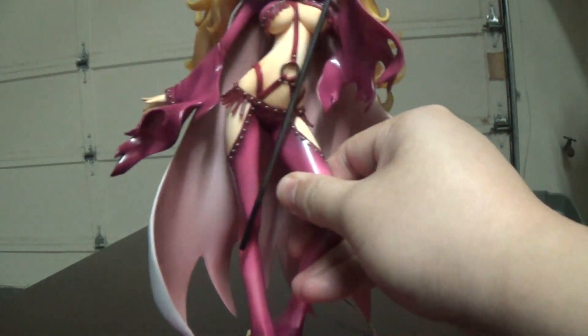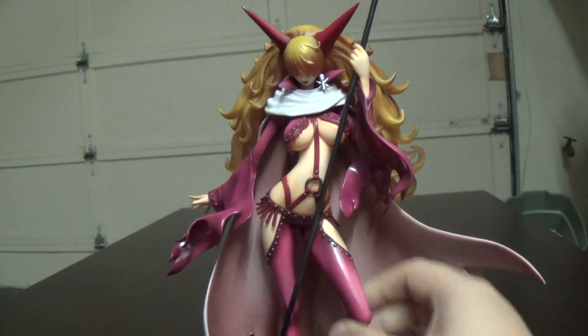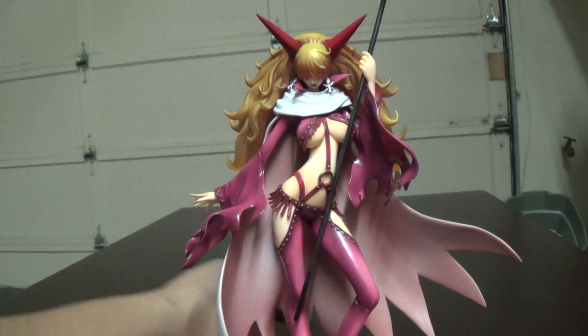The peg over there for the base is metal, so they must assume that this figure is too heavy for a regular plastic peg. And there's Sadi-chan for you — it's a great figure.